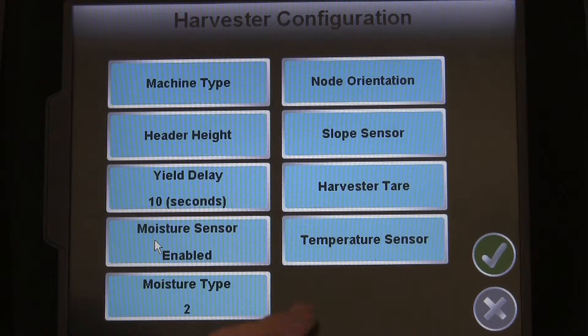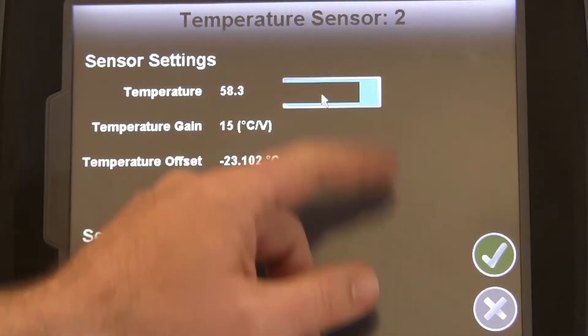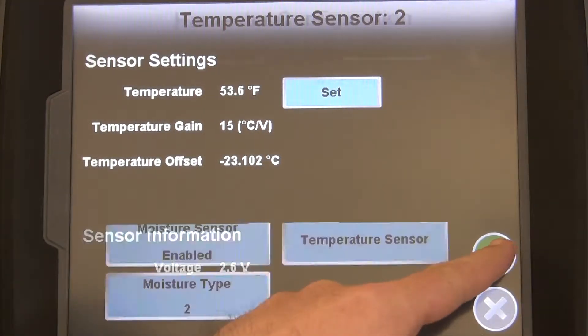Finally, to make sure that the temperature is set correctly, press the Temperature Sensor button on the Harvester Configuration menu, and then press the Set button. Then just enter in the current temperature at the moisture sensor.